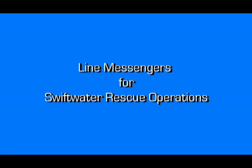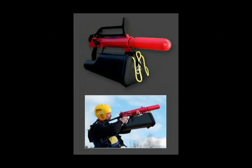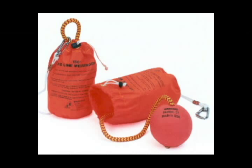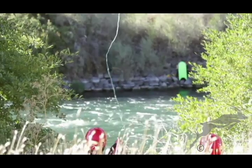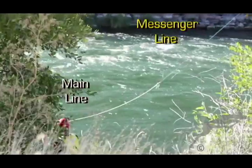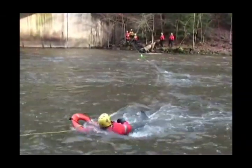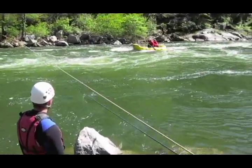In this video, I'm going to review line messengers specifically used for swift water rescue operations. A line messenger is basically a ballistic, pneumatic, or human-powered device that can be used to deploy a smaller diameter and lighter weight line across the river to an opposing shoreline, so that a heavier main line can be pulled across to set up a rope retrieval system, a tension diagonal, a high line, or some type of bow tether system.